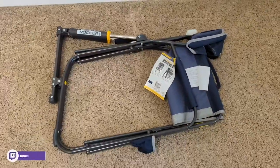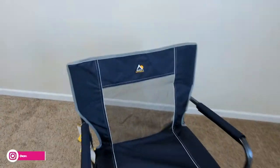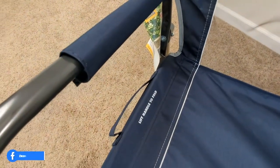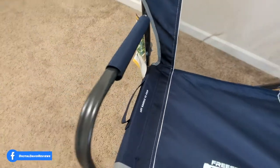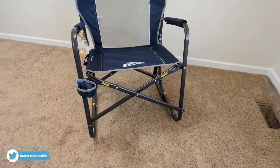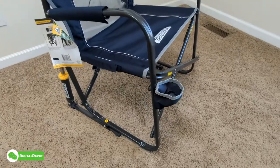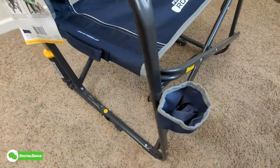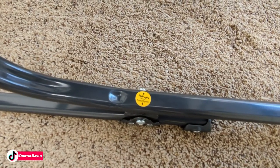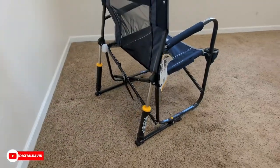Now let's go ahead and open it up. Here's the unfolded chair — everything looks great. We've got the GCI Outdoor logo and branding, freestyle rocker, and a lift handle to fold when needed. You can see the armrest right here. Great metal construction, very portable. We also have our cup holder right here, and you can see we have our squeak prevention — we can oil as needed.